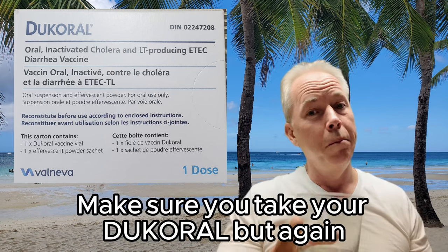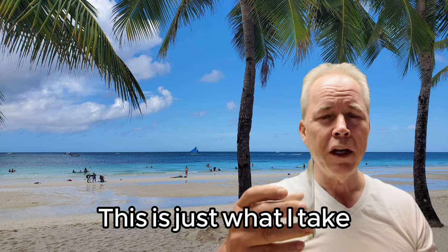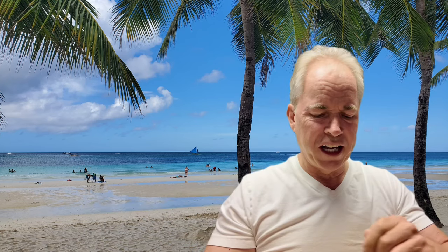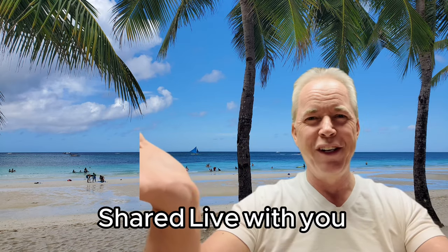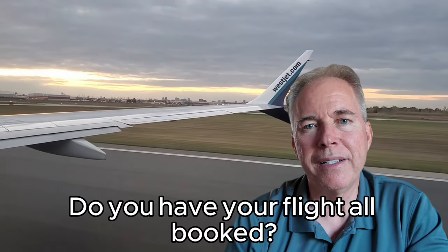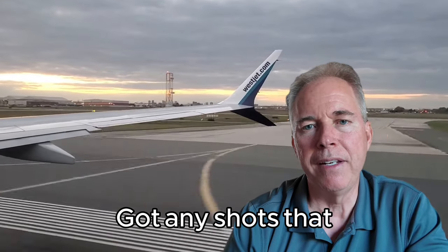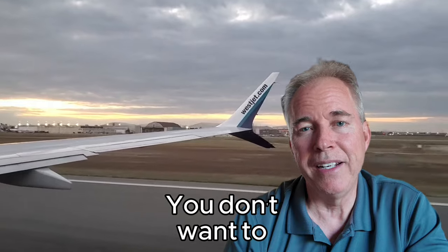Let's get this down. You know what this means, right? Getting ready to go on that vacation, guys. Make sure you take your Dukoral. But again, I'm not a doctor, so make sure you consult one. This is just what I recommend and what I take. I take it once a year if I'm going away to another country. Very important. You don't want to get into problems.